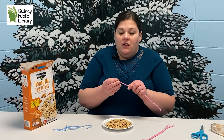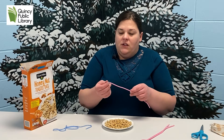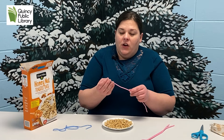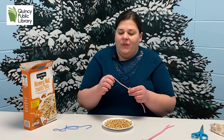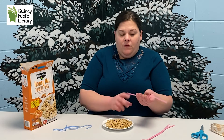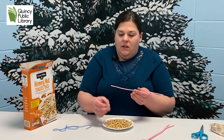We're just going to thread our cereal on all three of our chenille stems or pipe cleaners. You're going to leave about an inch or inch and a half from each end, as we're going to twist the pipe cleaners together.